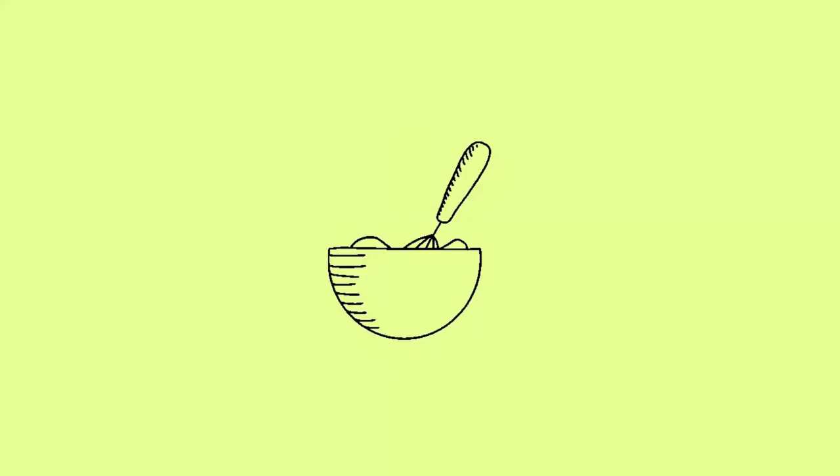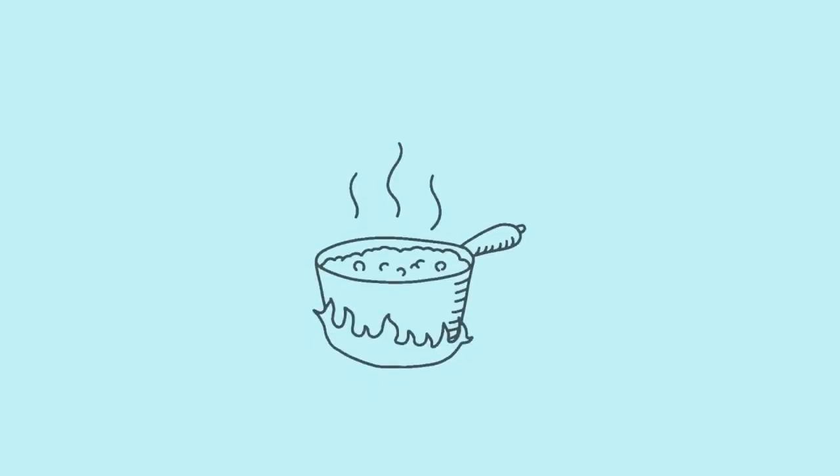Good night everyone and welcome once again to CJ's Kitchen. Tonight I'm not really in my kitchen — I'm sitting around a table and I'm about to answer some questions that I've been getting from you guys, and also give you a few tips on your baking and what's happening in your kitchen.